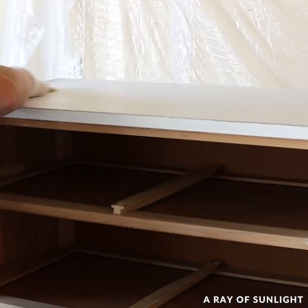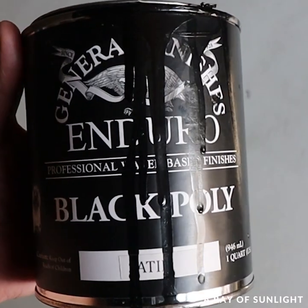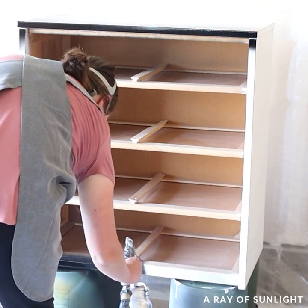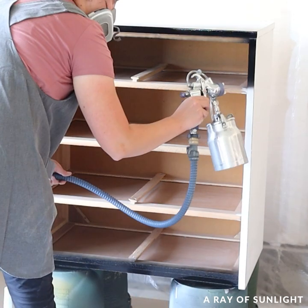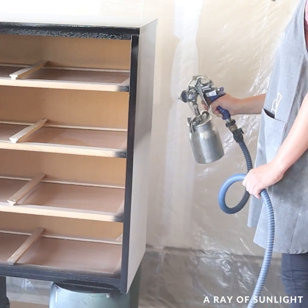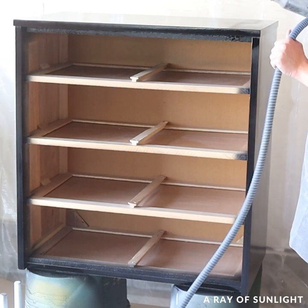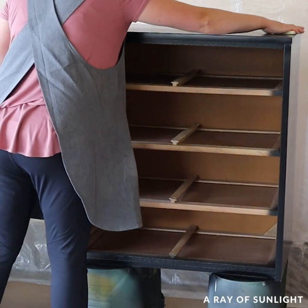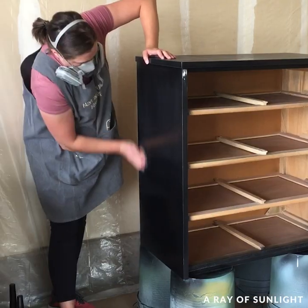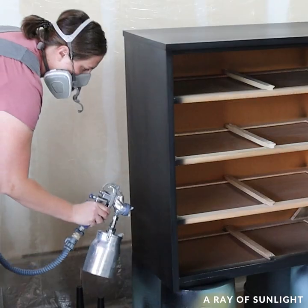Then I put the paint in the paint sprayer and painted the first coat. This paint is General Finishes Enduro Poly in Black. It's a pretty thin paint so it doesn't need to be thinned out, and it really can only be sprayed — it's way too thin to brush on. It dries fast in about an hour. I like to lightly sand between coats with 400-grit sandpaper to get the smoothest-feeling finish, but it's not really necessary.